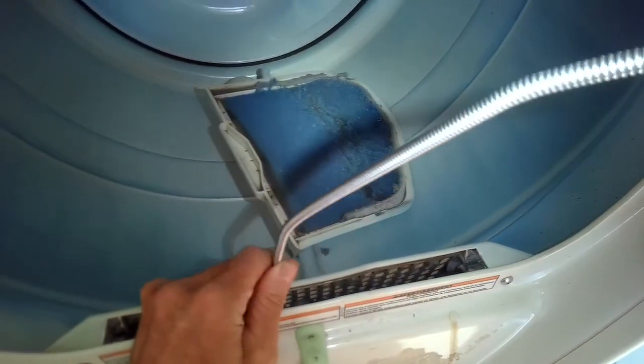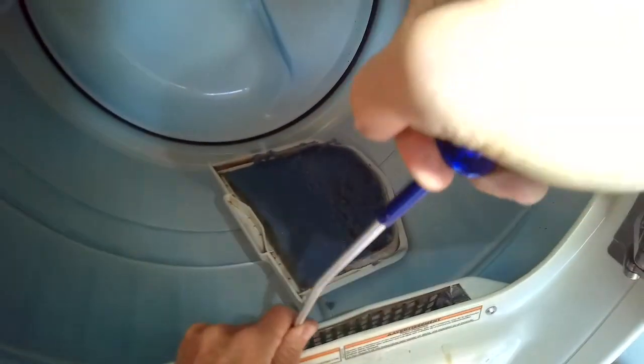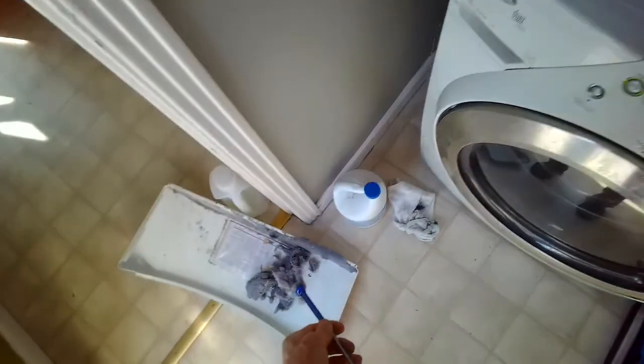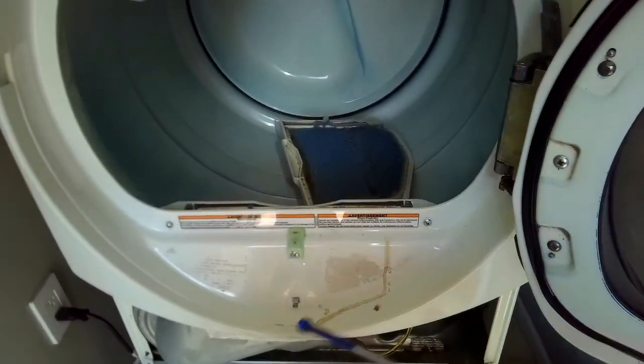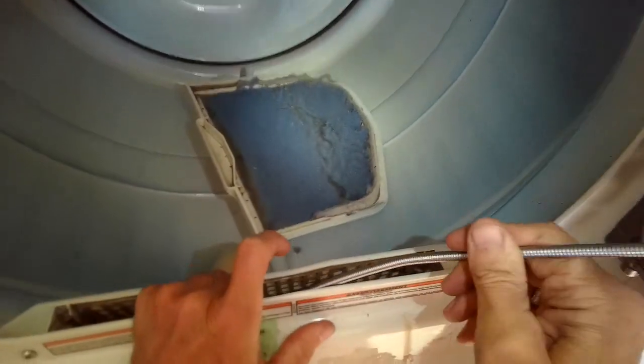If you get rid of a lot of the lint, the dryer can operate better because there's more room for airflow and you can get rid of the moisture faster. The more blocked it is, the longer the dryer has to work to get rid of the moisture in the clothing.